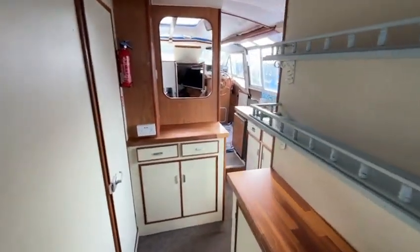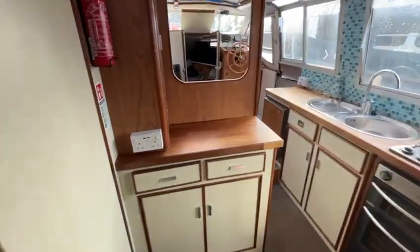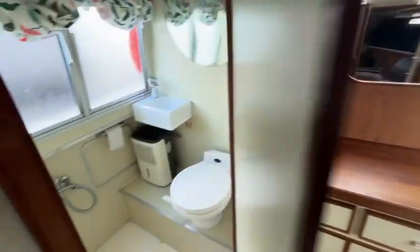Hi, this is Nick from Boatshed Hamble, just going to give you a quick interior tour of this Faircraft Loins Low Liner we have for sale.